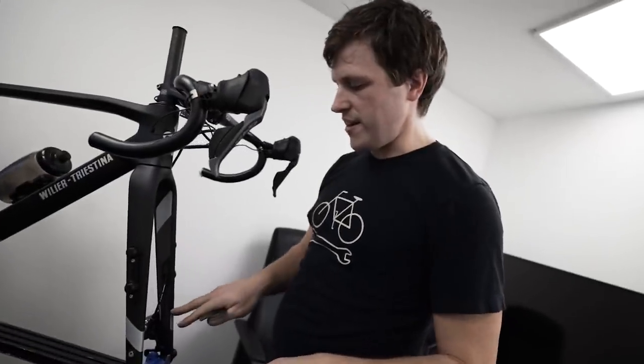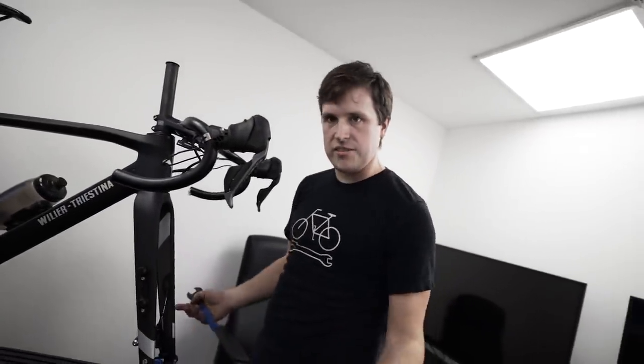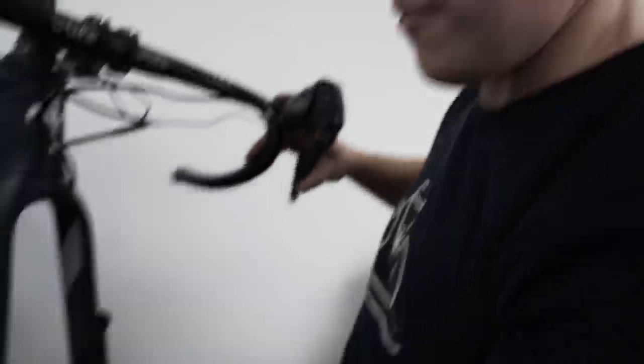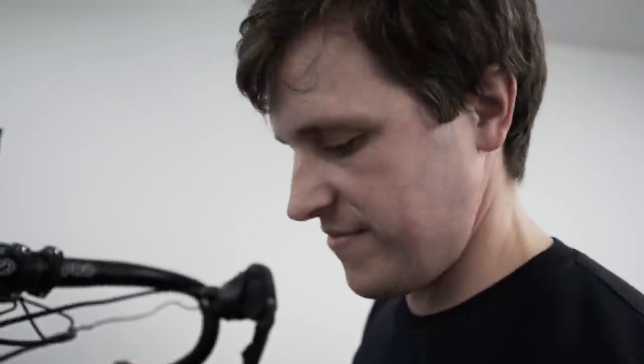If you haven't got your wheel in for whatever reason — mine's in the stand so I can't put a wheel in — if you're working on the brake and you need the pads not to close in, just put in a cone spanner. Make sure it's clean — obviously you don't want to contaminate the pads — and then that will give you like a rotor size. Is it clean? It's clean.